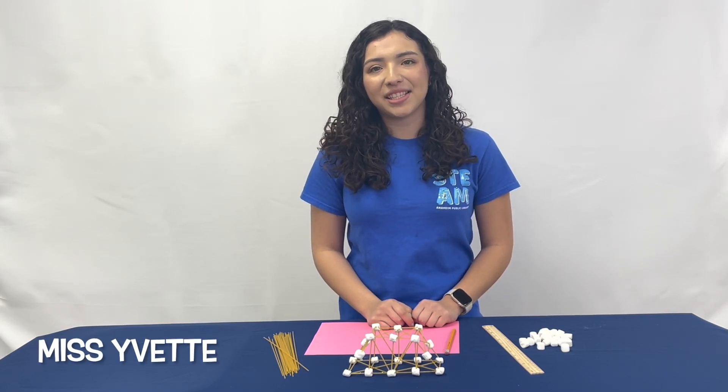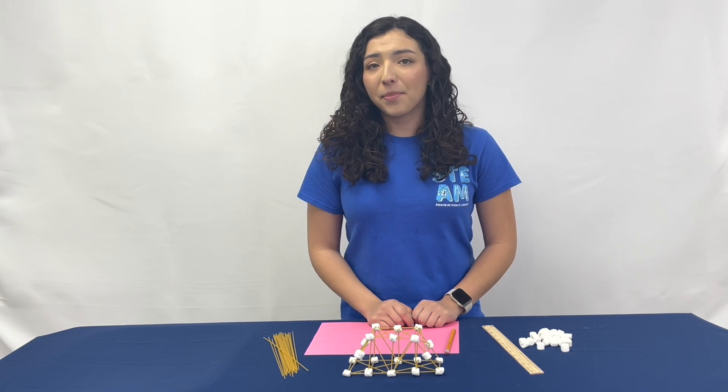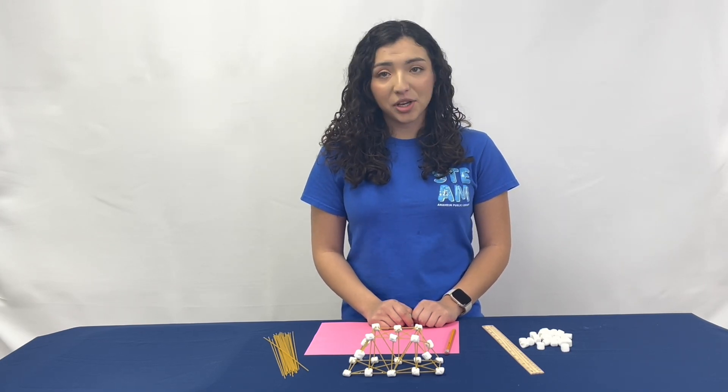Hello everyone, I'm Yvette and today we will be learning how to make our very own pasta bridge. But before we can make a pasta bridge, we have to understand the forces which affect the bridge.